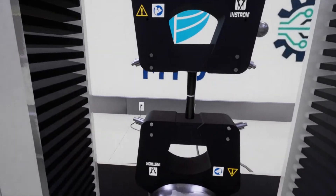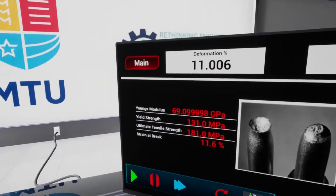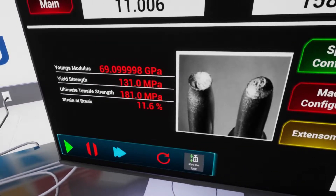The specimen broke — there's a small neck. Here we can see the test results: the Young's modulus, the yield strength, the ultimate tensile strength, and the strain at break.